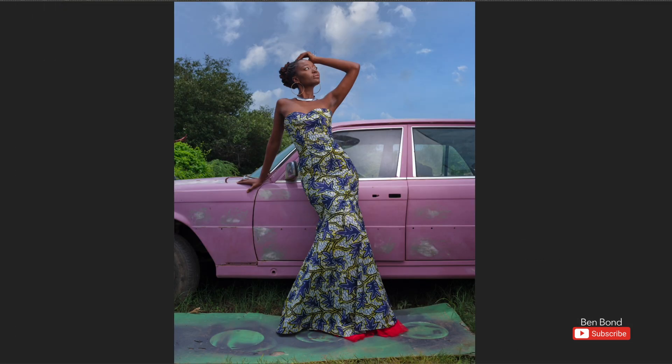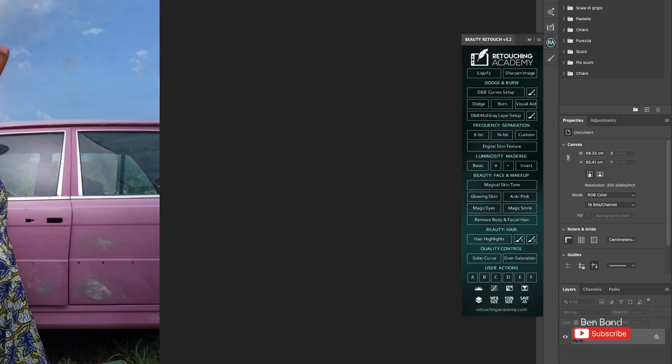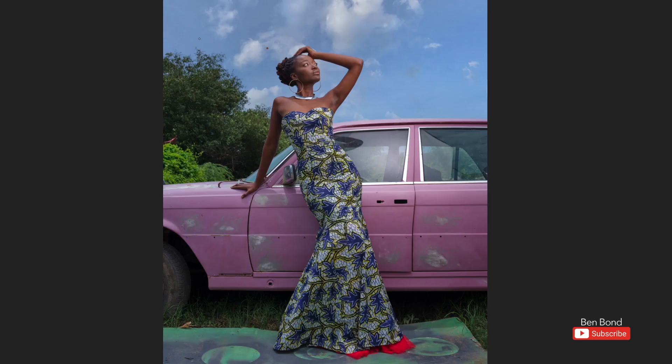After flattening the layers, the next step is skin retouching. I use Retouching Academy to do my frequency separation, and I know most of you have different methods of achieving the same thing. I've already done a video about how I do my retouching, so click on the link to watch it. Anyway, thank you guys for watching and I'll see you in the next video.